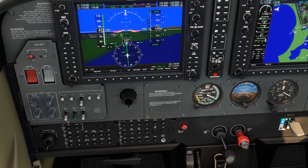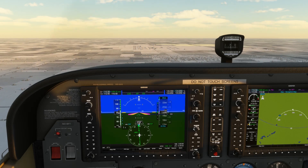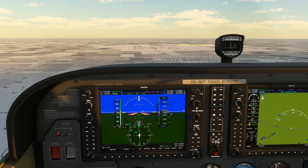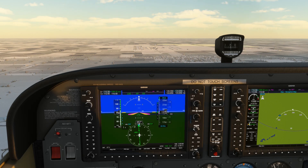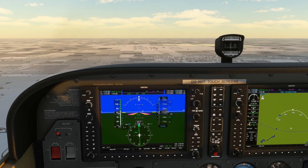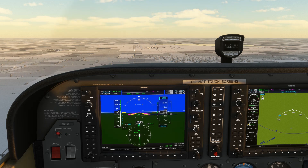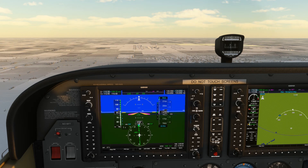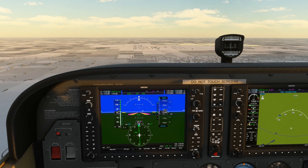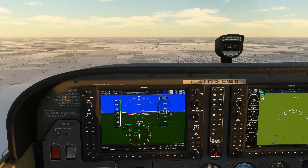Of course, wind isn't the only thing that affects our numbers. We're in balmy Puerto Rico on this approach — let's try one in frigid North Dakota. The temperature is low, the pressure is high, so the density altitude is super low, and our performance will be much better than it was in the tropics. Here, a power setting of about 1500 RPM is good enough to give us the 400 feet per minute to hold a 3-degree glide slope. Again, not huge differences, so figure out your own airplane's power settings for a good approach and apply them, but be aware that you'll need to make adjustments for different flying conditions.